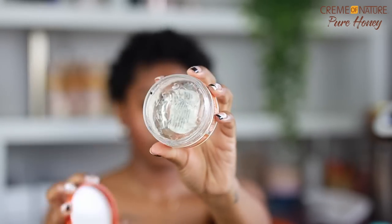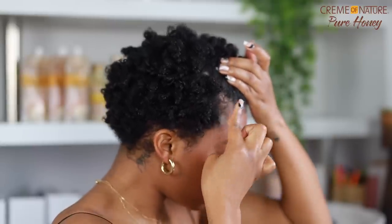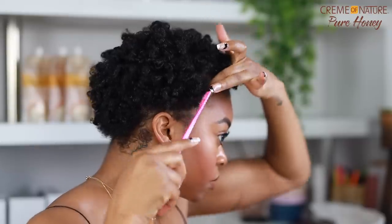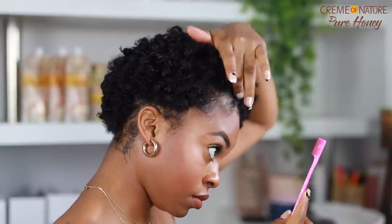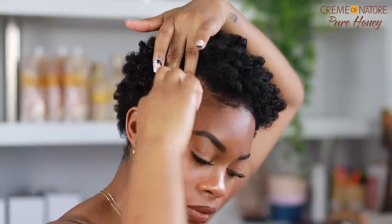Now I'm creating a little part on the side and putting on some edge control — this is the 24-hour edge control from Cream of Nature from the coconut milk line, another favorite of mine. I'm using my edge tool to comb my edges down and lay them in place. After playing around with it a little more to get the shape I like, this is the final look. I think it came out really cute, especially for it being my first time trying this style on my short hair. With natural hair it does not have to look super put together, and each curl doesn't have to be completely defined for it to have a nice and elegant look.